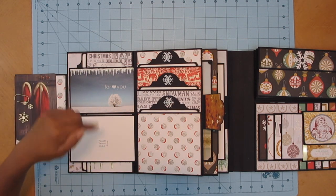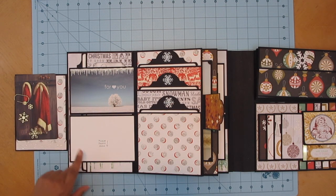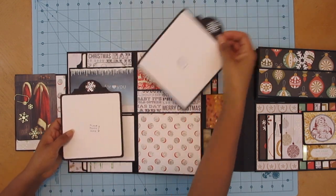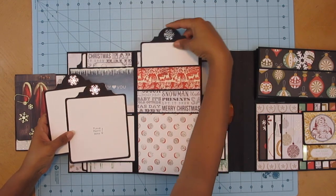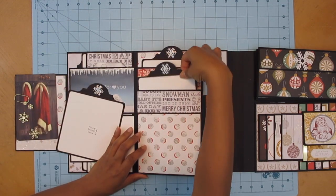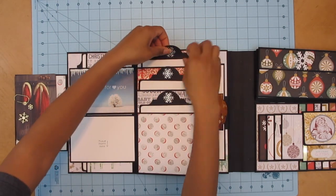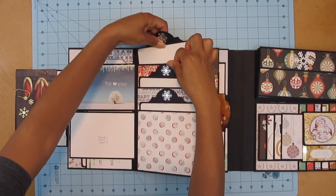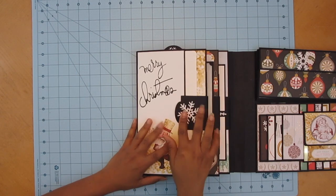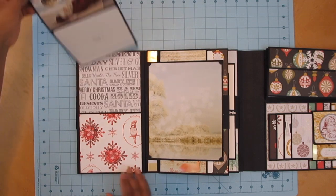Look at this — I found this die by Diamonds Die. Look for that info in the description box. It's like icicles — pretty! I used a glitter paper here. This is another photo mat and photo opportunity in this lovely stacked pocket, with tag toppers. You stick them back in — all the way down. Close that section and open it up to the next.